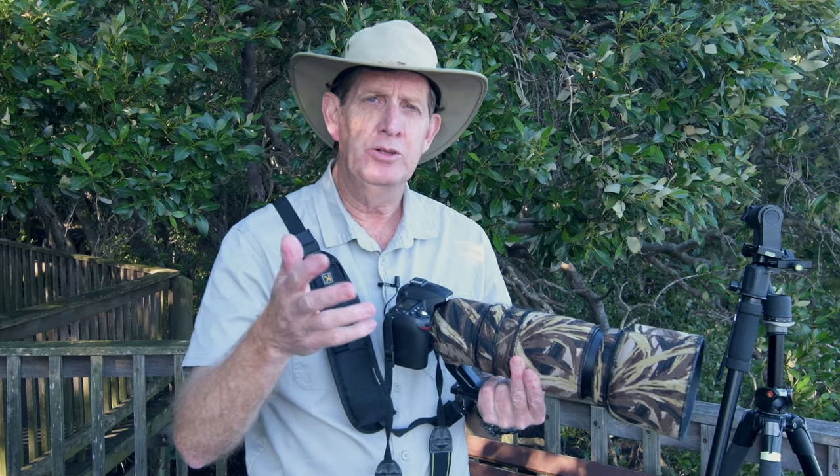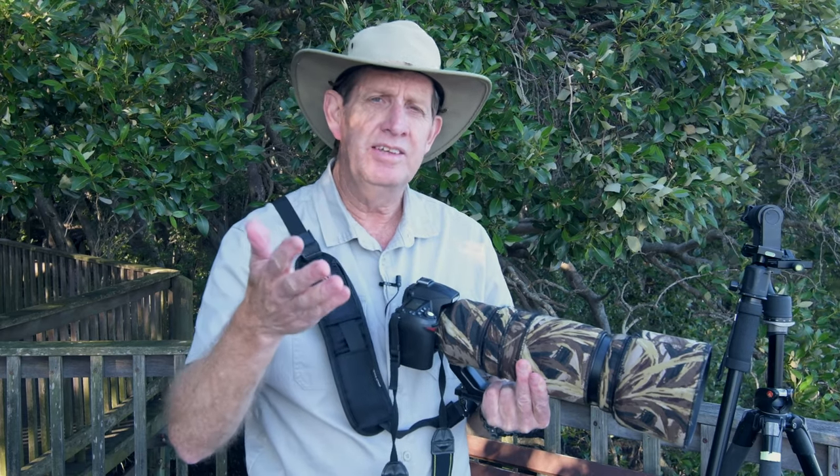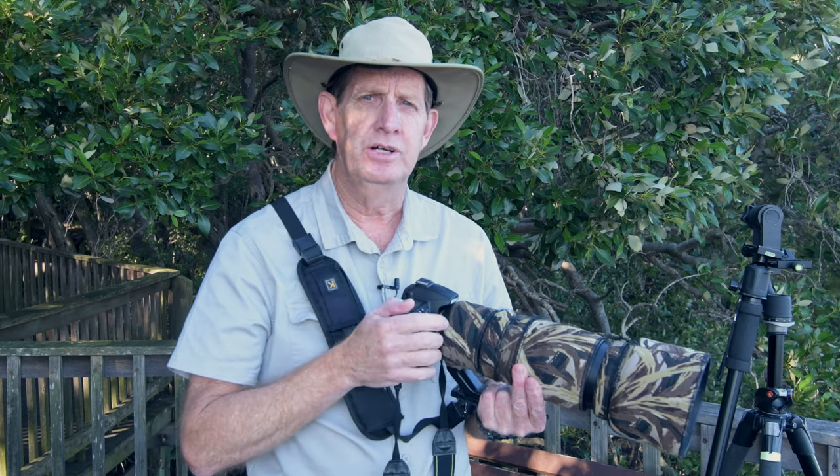But if I'm out walking around where things could be moving everywhere, I'll just handhold. If this video has been of value to you, give me a big thumbs up. Stay safe, enjoy your bird photography, and I'll see you next time.